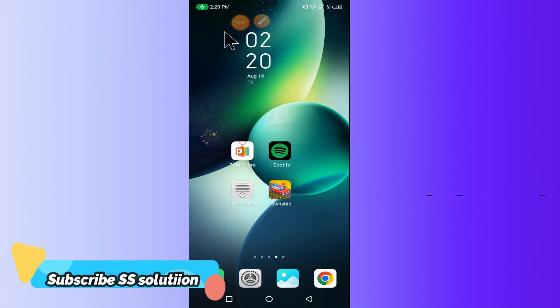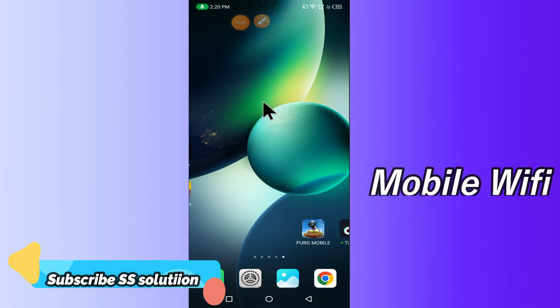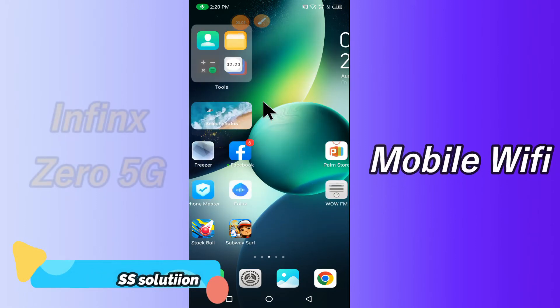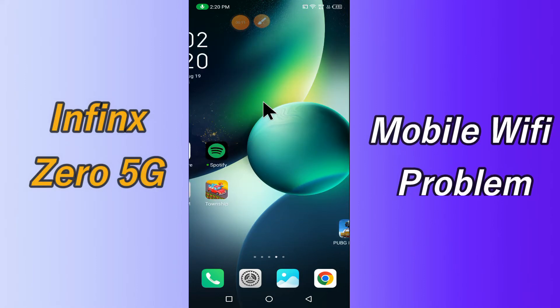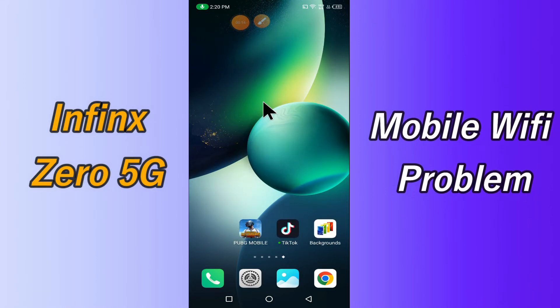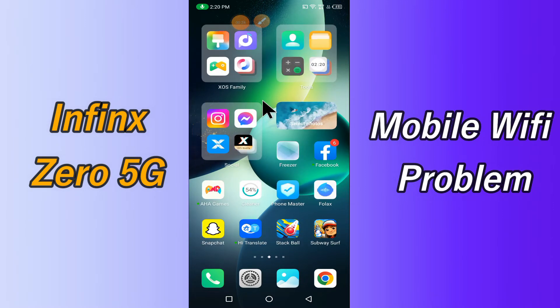Hi everyone, today in my latest video I'm going to show you how you can fix the Wi-Fi problem in your Infinix Zero 5G. If your Wi-Fi is not working or is not connecting, I'll tell you how you can fix it. Before we jump into the video, if you are new to my channel, don't forget to subscribe and press the bell icon. Watch the complete video and learn how you can fix it.